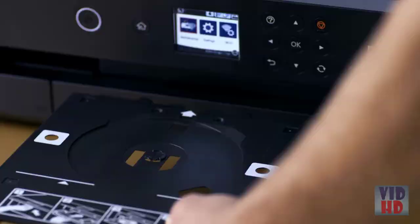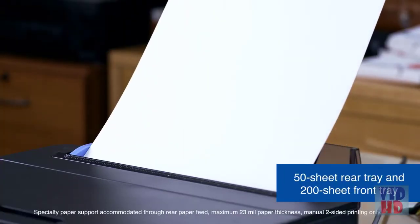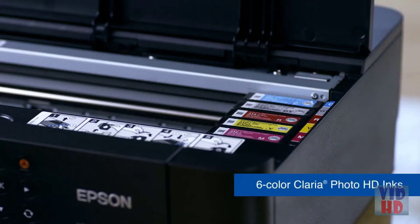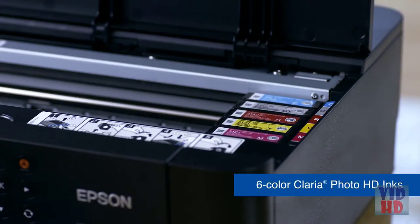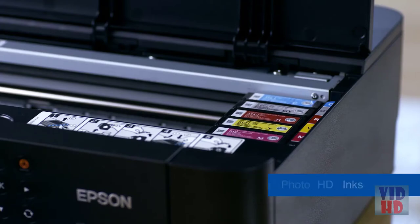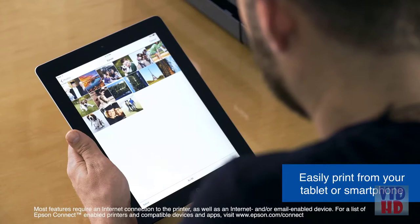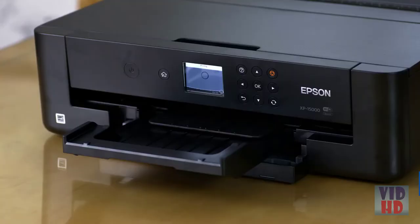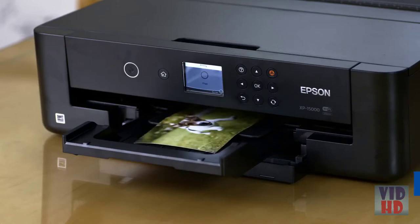With access to several types of specialty media including card stock, handled easily by the multiple trays available, reach amazing tones and colors with its six color individual ink cartridges, including all-new red and gray inks. Print wirelessly from your mobile device for easy access and convenience for your busy lifestyle. Easily navigate menu settings with its 2.4 inch color LCD.